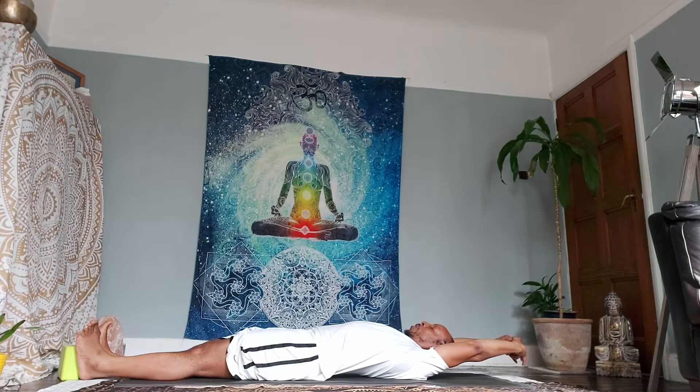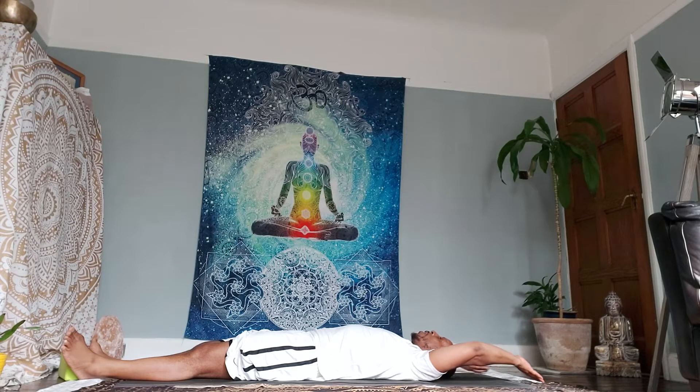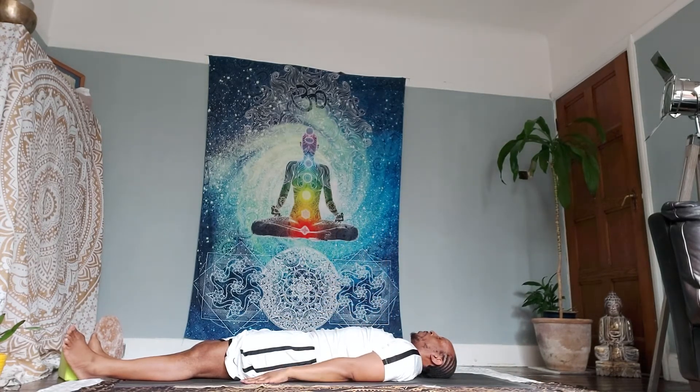Inhale, inhale, inhale, inhale. Exhale, release. Inhale, raise your palms up. Exhale, release them down to the earth beside your waist.